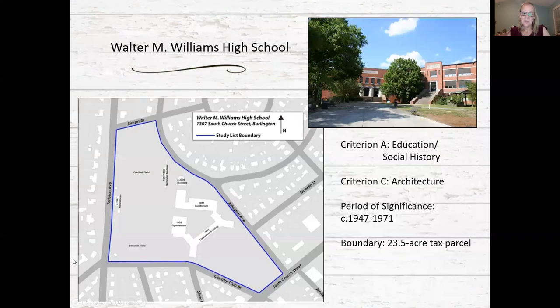The National Register recommendation is for the full 23 and a half acre parcel historically associated with the school, including all of the buildings and athletic fields. The period of significance for the school extends from 1947, beginning with the construction of the stadium and field house, and extends through 1971 when the school district was fully integrated.